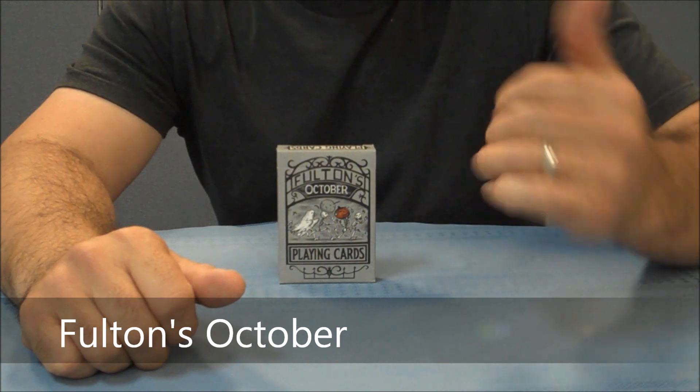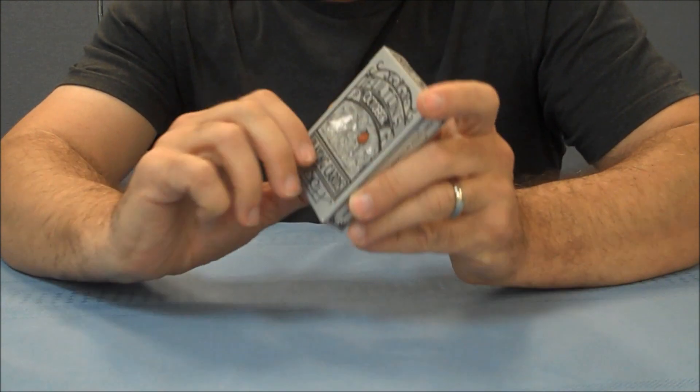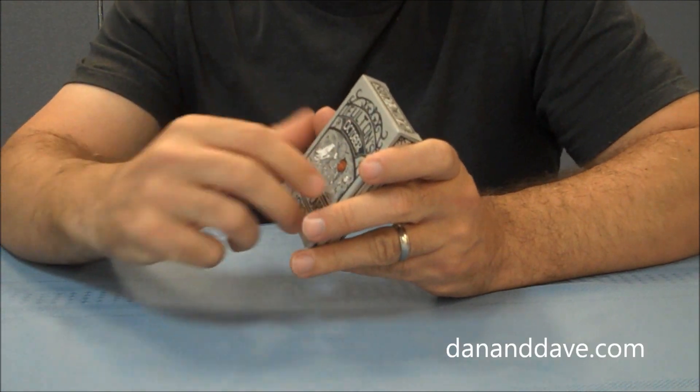Welcome back to Magic Orthodoxy. My name is David and this is a deck review. Today we are going to look at the Fulton's October deck from Dan and Dave, the Buck Twins.